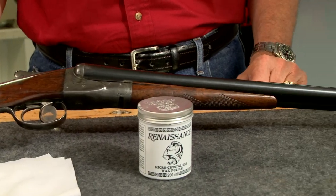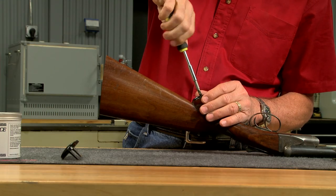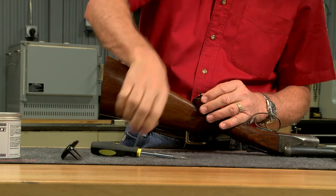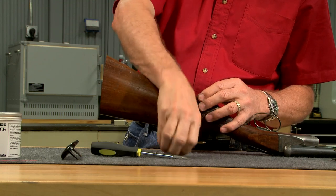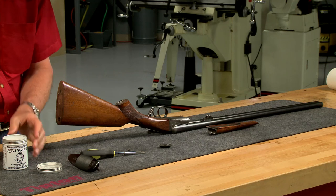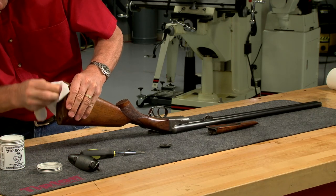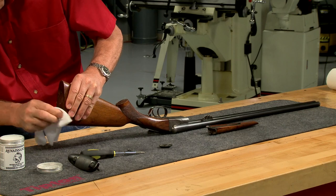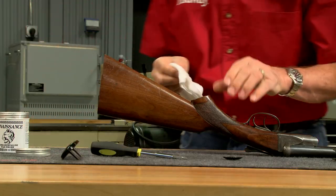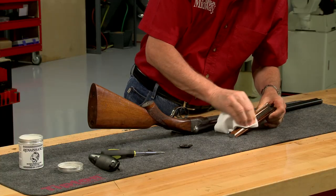Always use a clean soft cloth to prevent scratches. It's important to seal all the surfaces so I begin by removing the butt plate and grip cap on this Fox 20 gauge side-by-side shotgun. It only takes a small amount of wax. I rub it lightly into the surface making sure to get the end grain under the butt plate and into all the crevices in the stock as well as the underside of the forend iron.